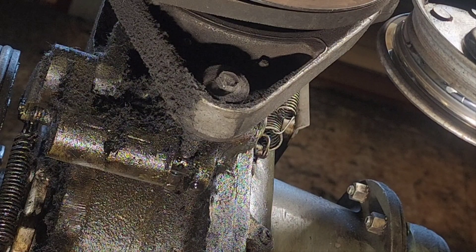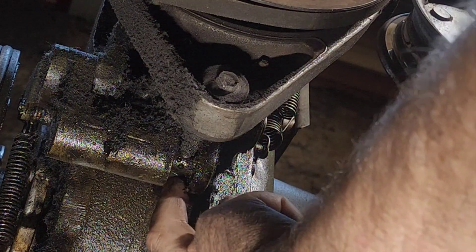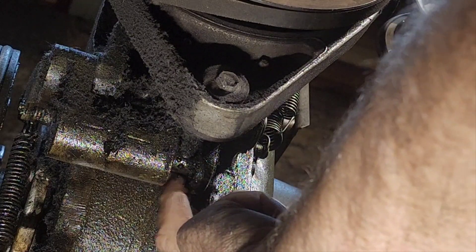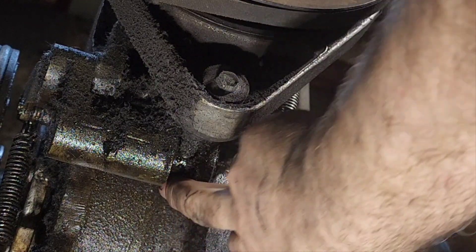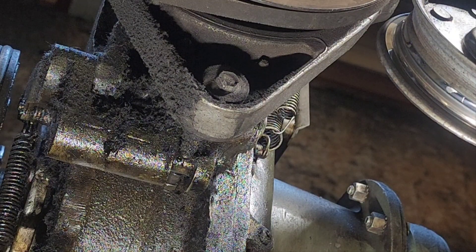So this is — you've got an oil leak for sure. There is a nut and a spacer back in here, which is strange because usually when you see this, that hardware is falling off.